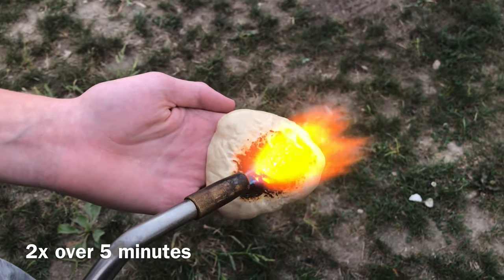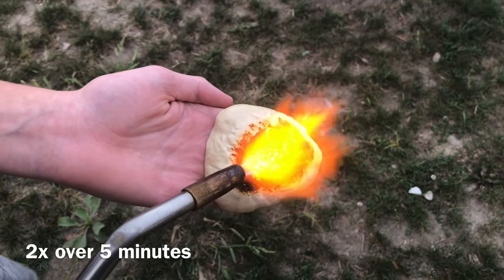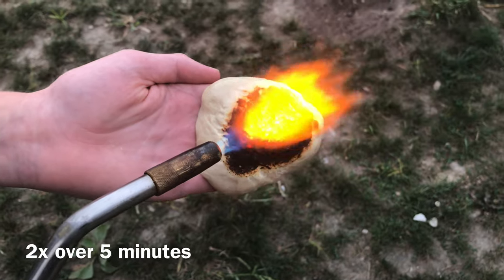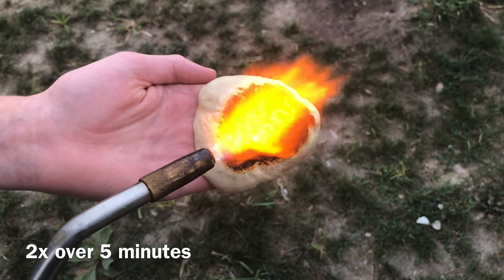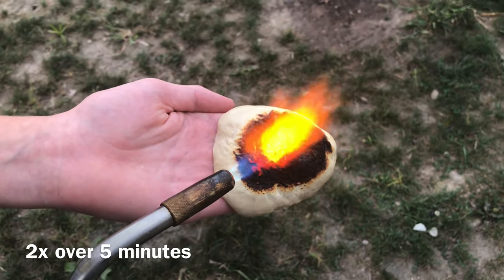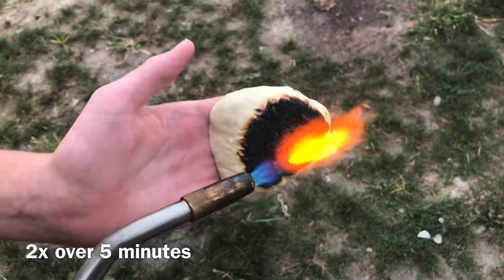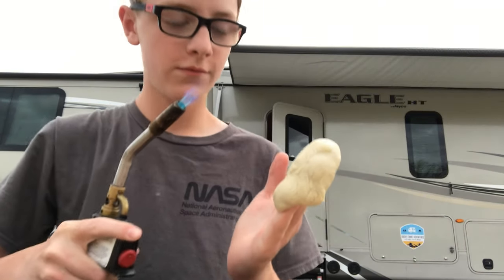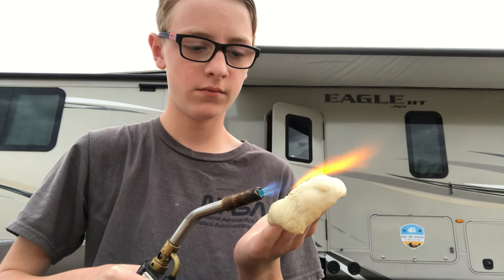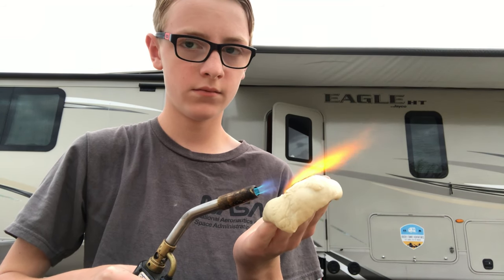Here I am testing it on my hand for five minutes — this video is sped up greatly. The only difference I can feel on my hand is a little bit of warmth. It gets warm and eventually uncomfortable but it protects you, and it's amazing how well it works. Here is another angle of me burning my hand — or I guess I should say not burning my hand — with the blowtorch.